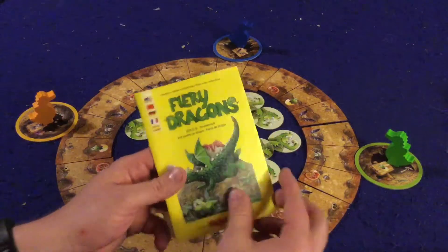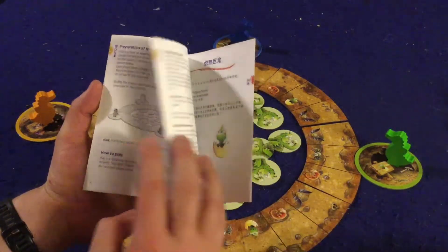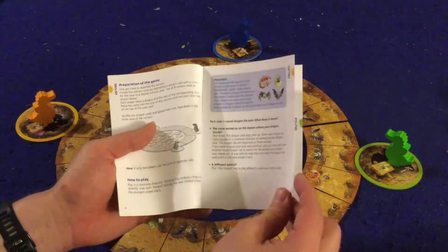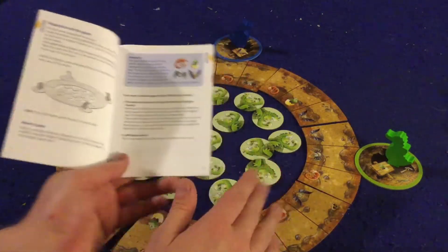Let's take a look at what you get inside Fiery Dragons. First of all, there's a handy dandy rule booklet. You're only going to need about the first two to four pages — double-sided, full color, with pictures, illustrations, and examples.